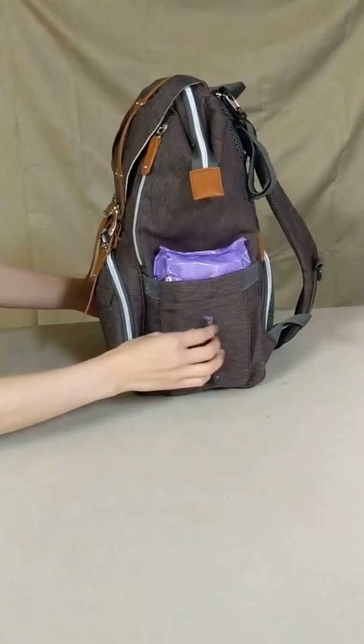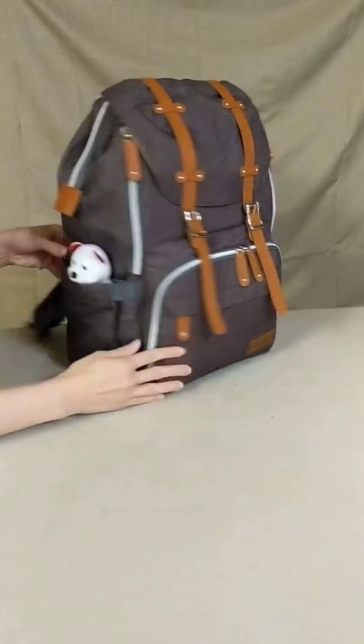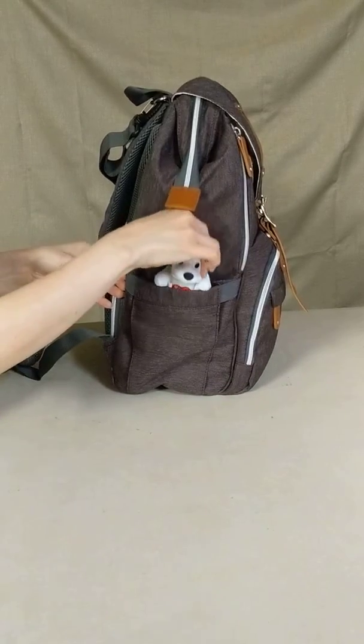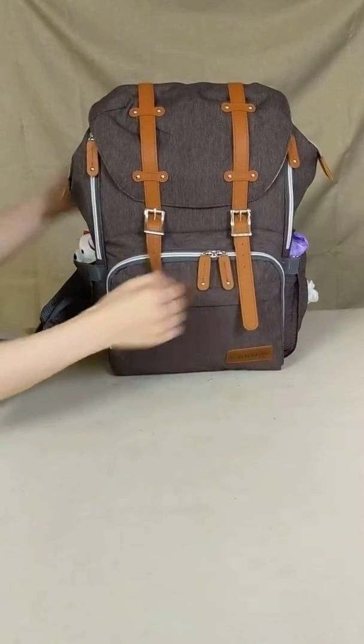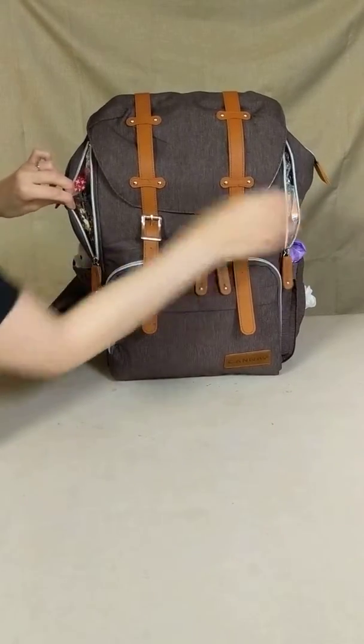One of the side pockets features a slit in the middle, perfect for accessing wipes. The other side is perfect for holding a little toy. The two top side pockets are insulated, and will keep your cold things cold and your hot things warm.